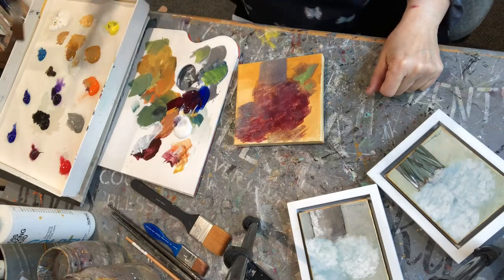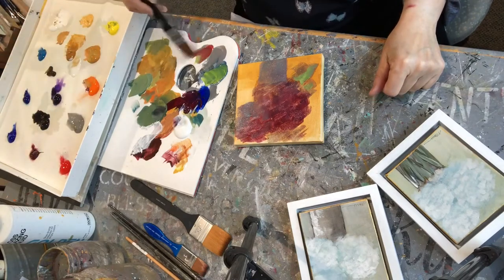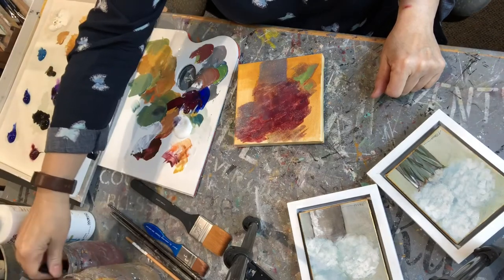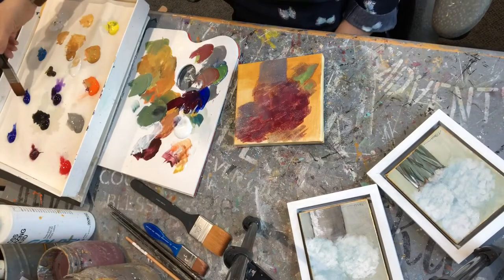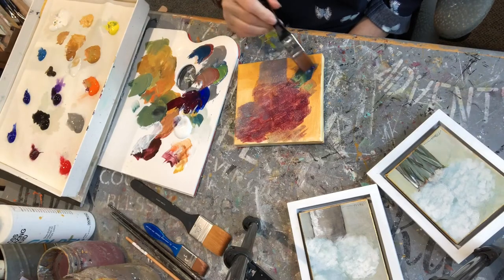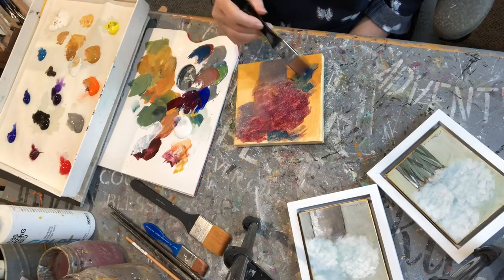I'm doing another layer on top of the leaves, so I picked up a lighter color to make a green. I picked up some red by mistake so I'm going to clean my brush off — I wanted a darker green. What I'm doing is just making shapes of different colors of the leaves. Same brush — I'm using it lightly, going back and forth in movements.